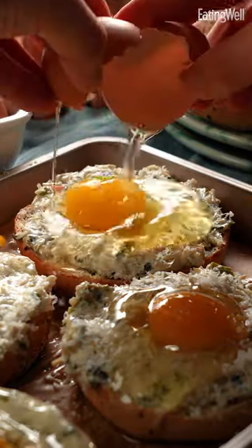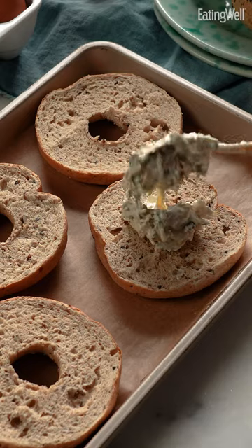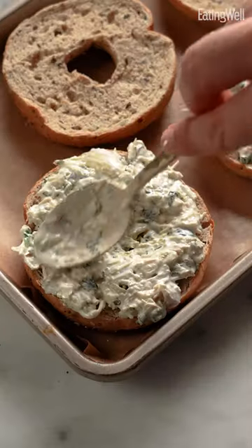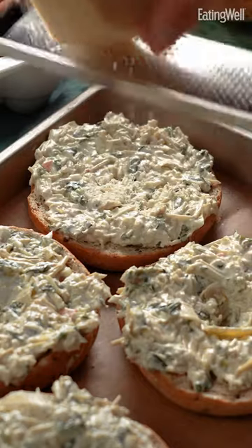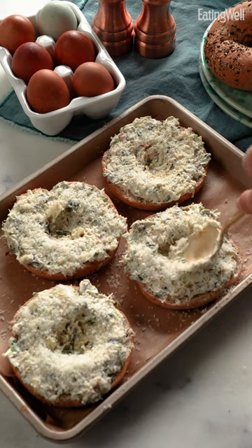This is one of my favorite recipes we've done. Oh my God, look at that. The spinach artichoke eggs in a bagel hole is gonna be your new favorite breakfast. The spinach and artichoke dip on top of the whole grain bagel halves helps hold each egg in place and adds a creamy veggie element to this easy breakfast. The Parmesan adds a salty cheesiness and makes it feel fresh.